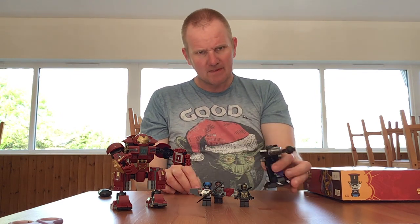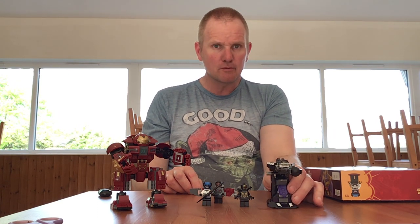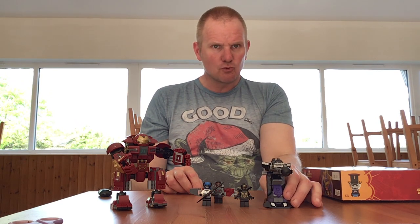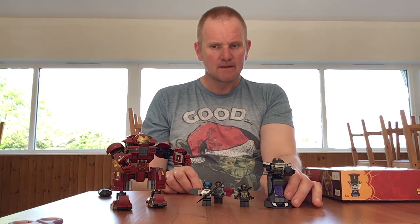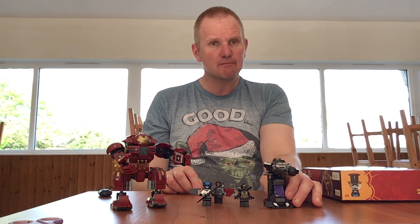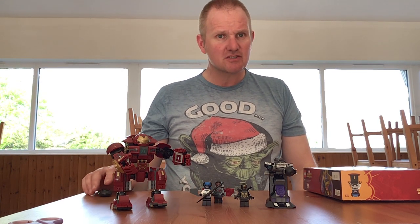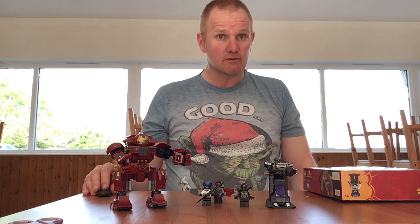This is a very good set — not bad value-wise. If it wasn't branded I possibly wouldn't buy it, but because it is, it does make the list. I will be building the War Machine mech soon and possibly doing a comparison video as well. I hope you liked this video. If you have any feedback, please let me know, and please feel free to like, share, and subscribe. Keep building and stay safe in these interesting times — thank you for watching.